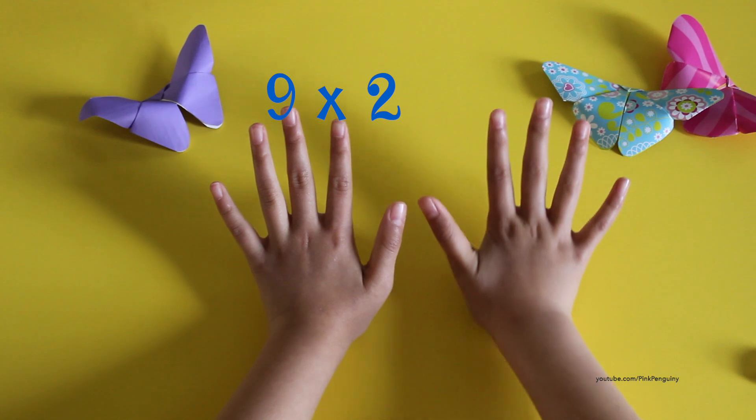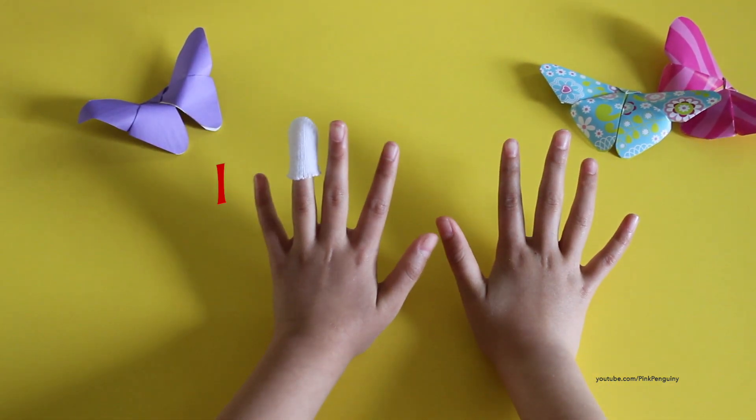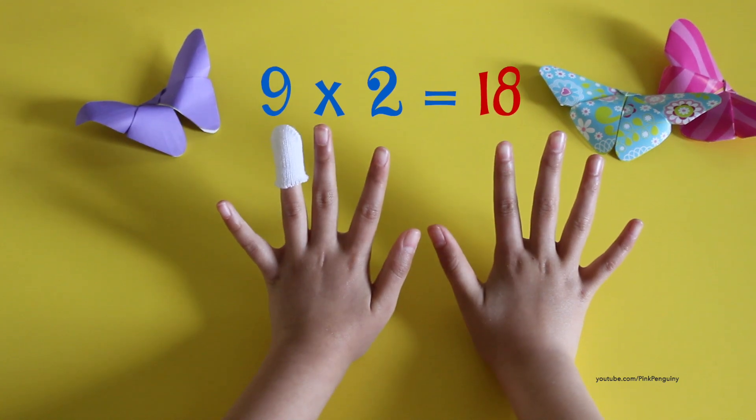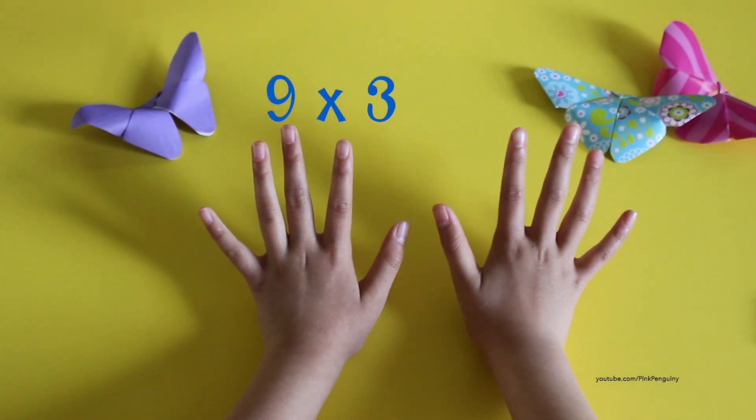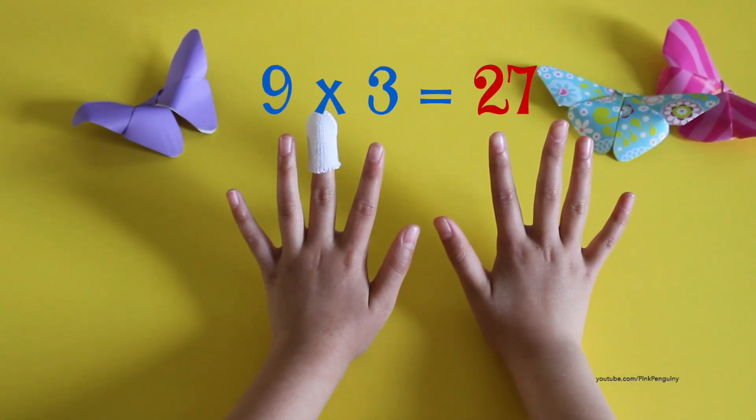So for nine times two: one, two. And then it's one, eight — eighteen. For nine times three: one, two, three — two, seven is twenty-seven.